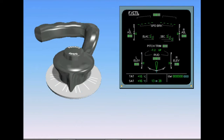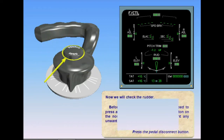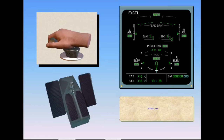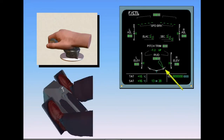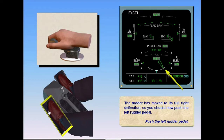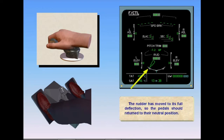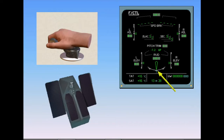Now we will check the rudder. Before testing the rudder pedals, you need to press and hold the rudder pedal disconnect button on the nose wheel steering handle to prevent any unwanted steering inputs. Push the right rudder pedal — the rudder moves to its full right deflection. Then push the left rudder pedal — the rudder moves to its full left deflection. Return the pedals to their neutral position. The rudder returns to neutral, then the pedal disconnect button should be released.